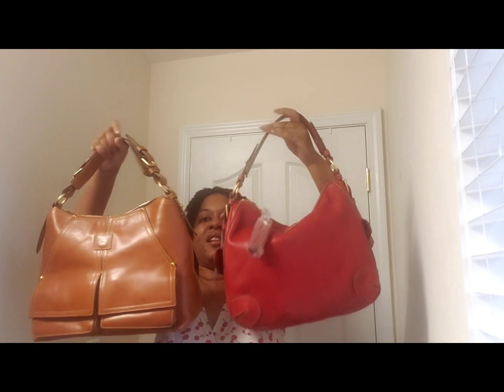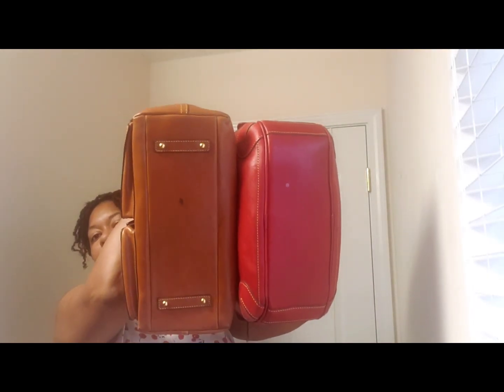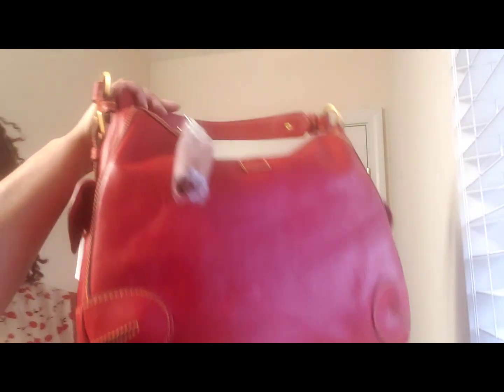So that might be something for some of y'all that have to adjust your bags. One has the buckle at the bottom, one has the buckle at the top. I guess there are some similarities — two different bags. Not saying they're the same, not saying they're an alternative. Because if a red Kingston comes out tonight, holler at your girl because I will still be purchasing it.